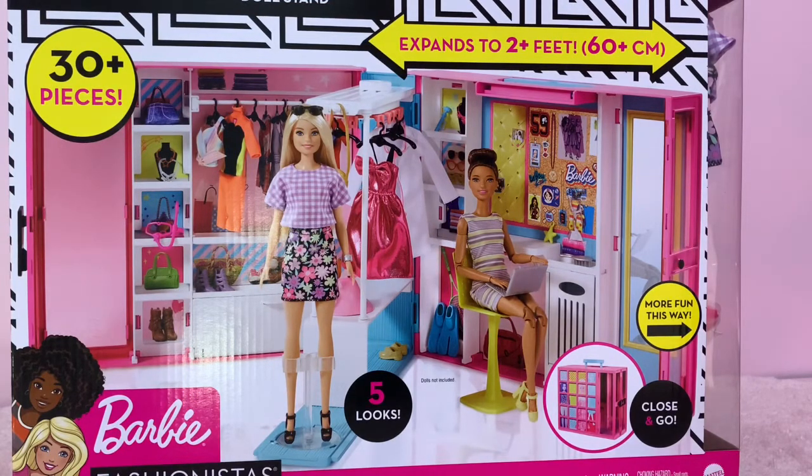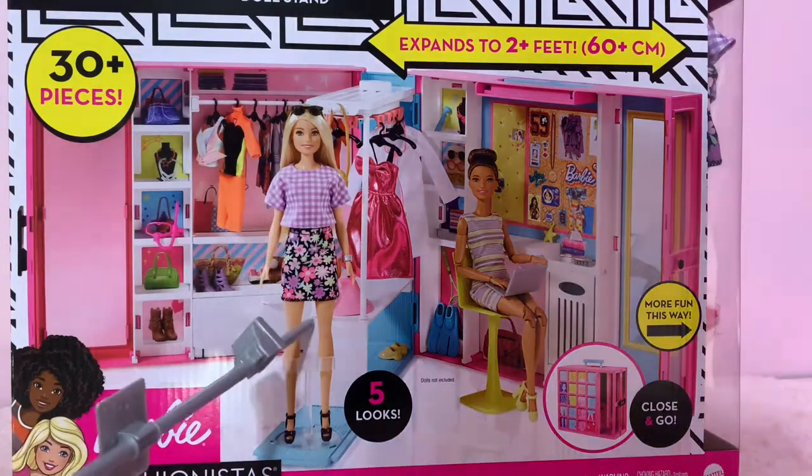We have an unboxing here — a dream closet, like a Barbie Dream Closet. They call it Fashionista, and it includes a mirror, a rotating clothing rack, a workstation, stickers, a storage area, and a doll stand.